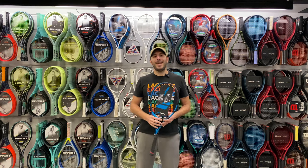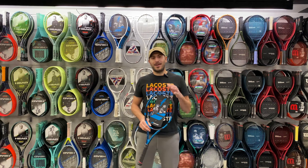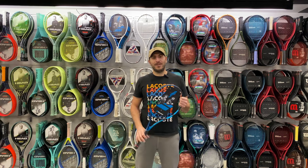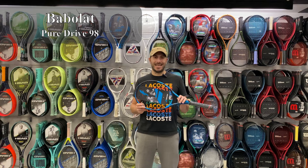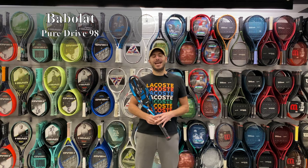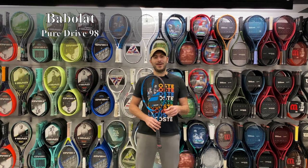Good things come to those who wait and today is no different. Babolat has released just about every frame in the PureDrive line except for this one, the PureDrive 98. Is it an update to the 98 VS? Is it a whole new racket? We're going to review it, dissect it, and tell you all about it right now.